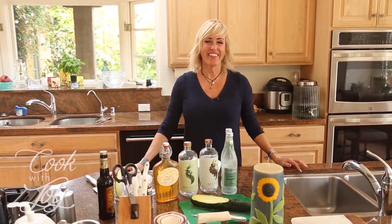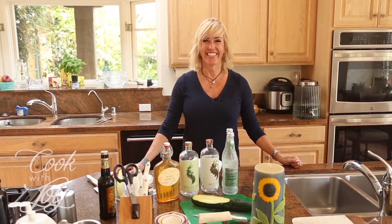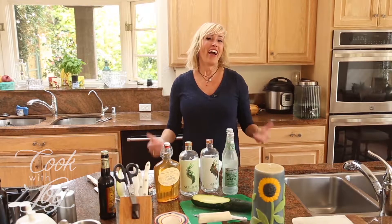Hi, welcome to Cook with Joy! I'm Joy Kelly and this is season four of my cooking show — so exciting! I can't believe it's been four seasons already. Four seasons — it's so awesome!